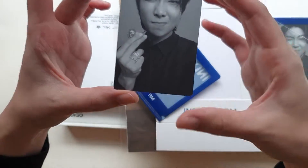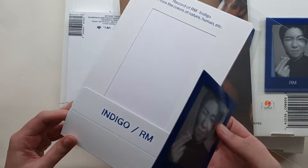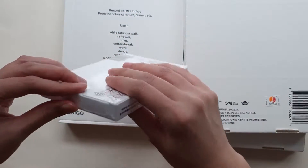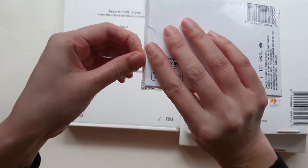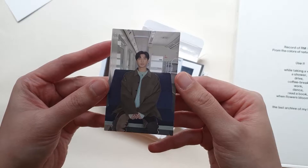There is the pre-order benefit photocard — very cute — with an L holder and like a postcard or photo holder. Also a matte indigo poster. I already have one of these because I ordered from Aladdin as well when I realized I think there are two random photo cards in this version. There's a QR code and then this looks like the random photo card.